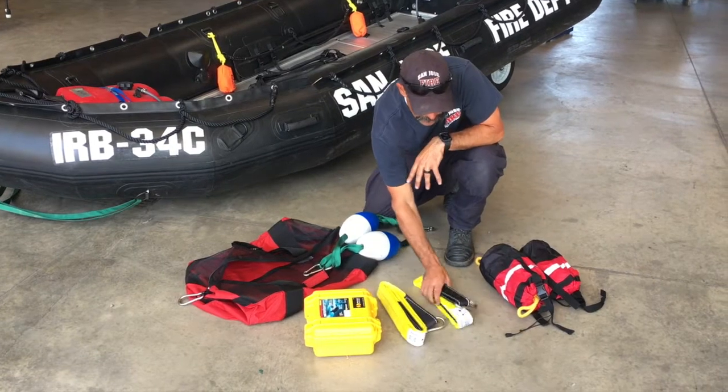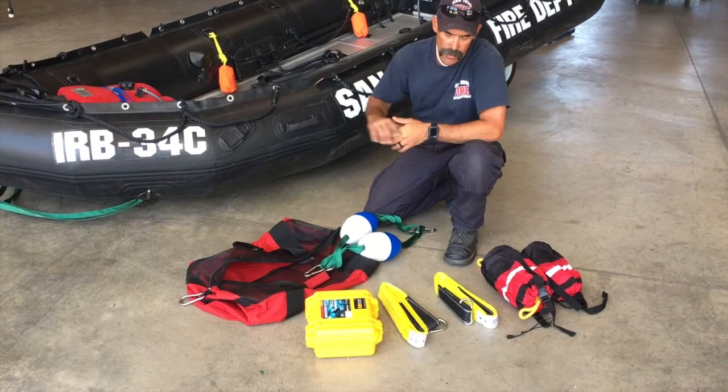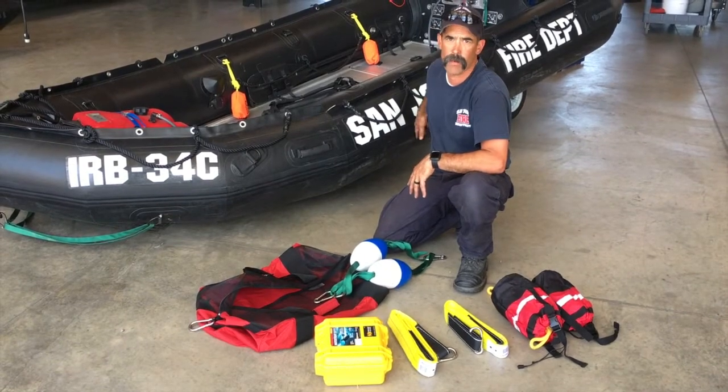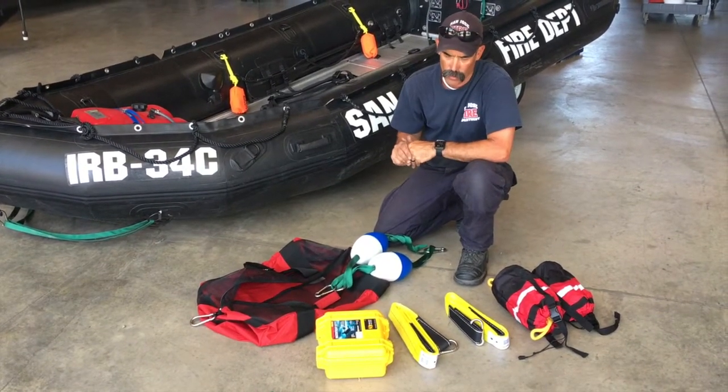There are two straps — these are par buckling straps. They connect to the D-rings and we'll go over that in a separate video. If you need to bring somebody into the boat who's unconscious, or you've got somebody in a body bag and you don't want to bring them into the boat, we can run it alongside the boat as we're going down the river or a lake.